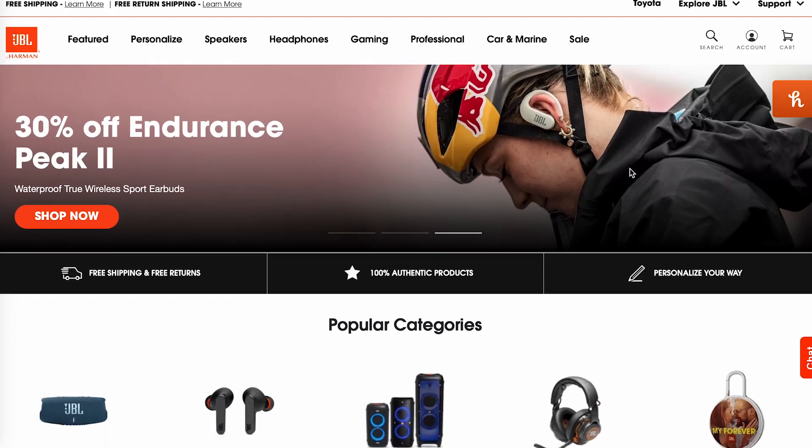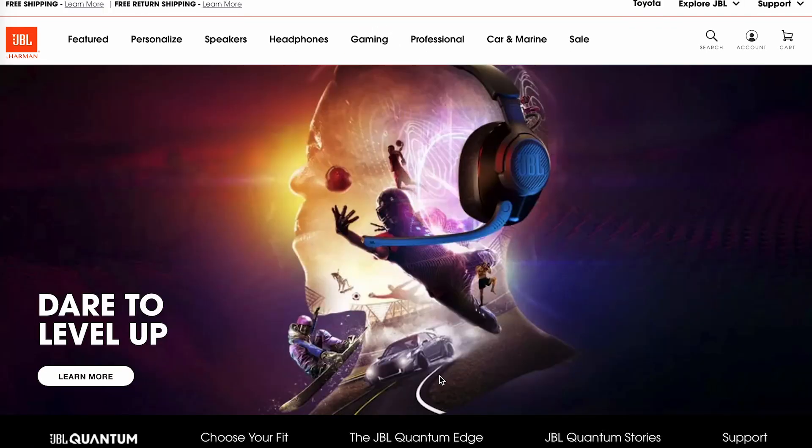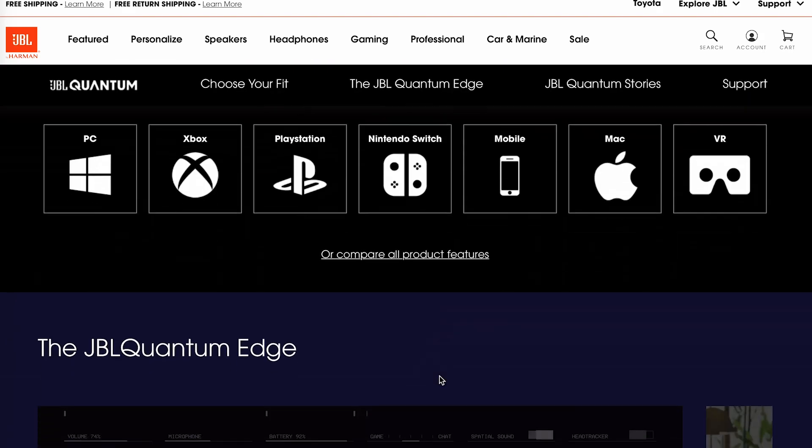I've been looking for some quality but affordable gaming headsets without breaking the bank, but I also didn't want to skimp out on important features. I've been looking for something that was over-ear, something comfortable, and something that has active noise cancellation, which I've heard is a really important, crucial feature for gaming headsets.